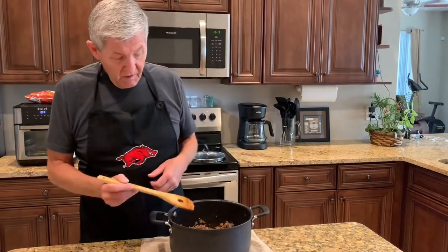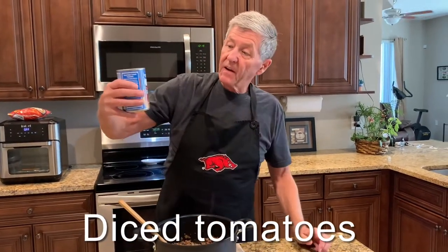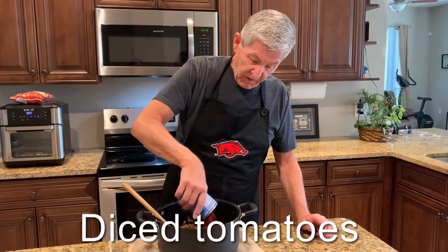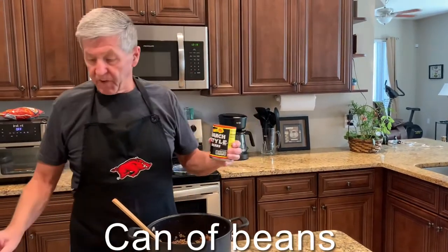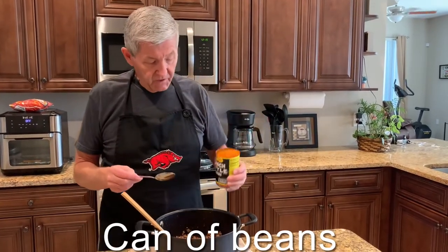To this I've got one fourteen and a half ounce can of chili red tomatoes or diced tomatoes — that's going in there. Now I've got one can of ranch style beans. You can use your favorite beans, pinto beans or kidney beans. I just love these ranch style beans.